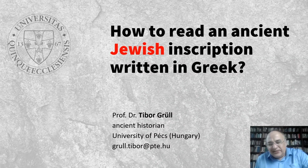Hello everyone, my name is Tibor Gruhl. I am professor of ancient history at the University of Pécs, Hungary. In this presentation I am going to show you how to work with an ancient Jewish inscription written in Greek. Don't worry, the text will be easy — all you have to know is the Greek alphabet. Follow me.